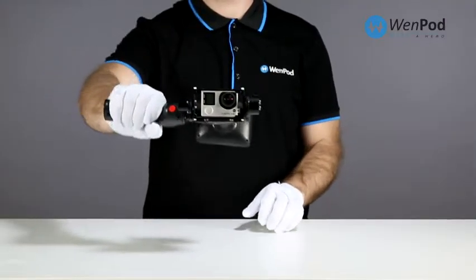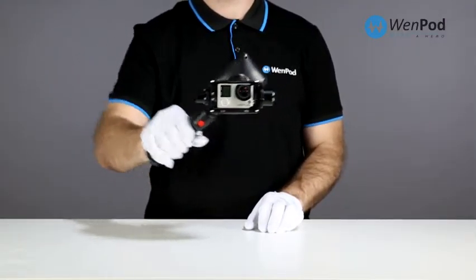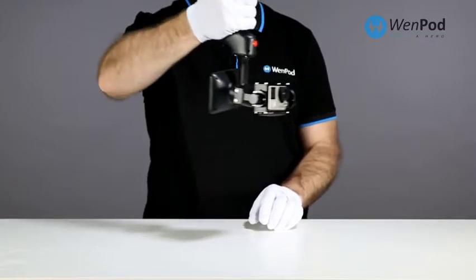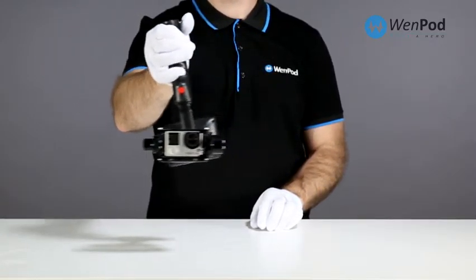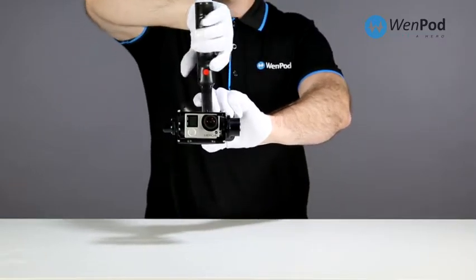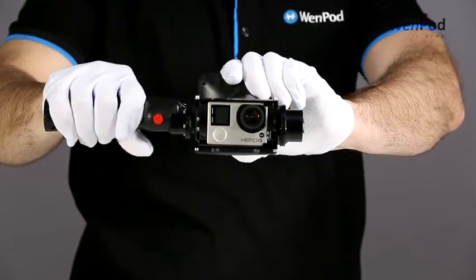To change from right-hand horizontal mode to left-hand horizontal mode, swing the grip handle around, being sure to turn the viewfinder in the reverse direction and adjust the viewfinder counterclockwise back to its default locked position. It's important to remember the viewfinder does not turn 360 degrees.